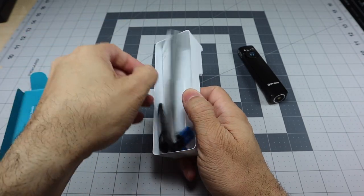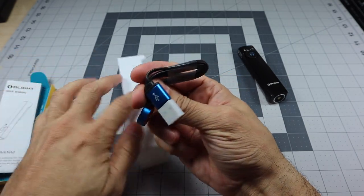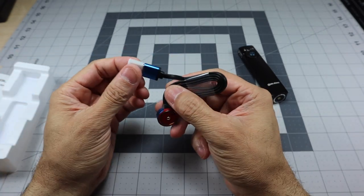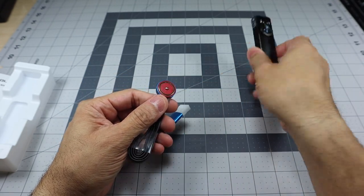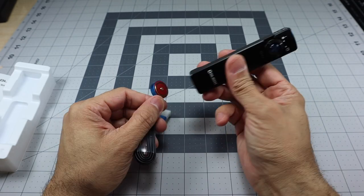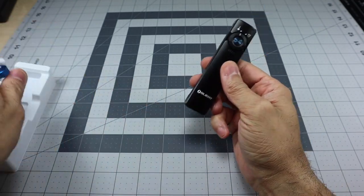Underneath you have your user manual and your charging cable. This is USB-A on one side and then Olight's proprietary magnetic connection on the other. You can see underneath where it connects — that's how you charge the Arcfeld.